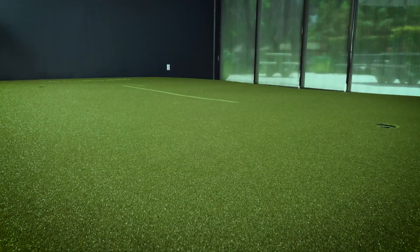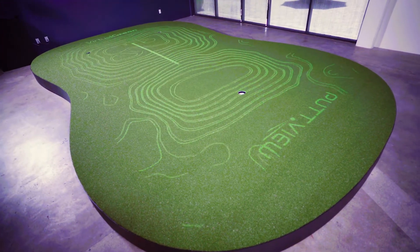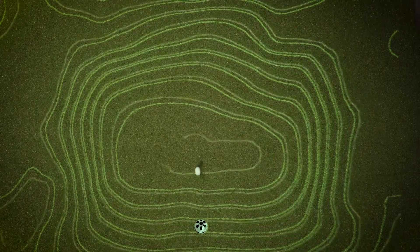I'm standing on a synthetic putting green, but it's not just any synthetic putting green. It's the Mac Daddy of synthetic putting greens — the virtual green embedded into the virtual green, the PuttView technology, which provides some amazing feedback.